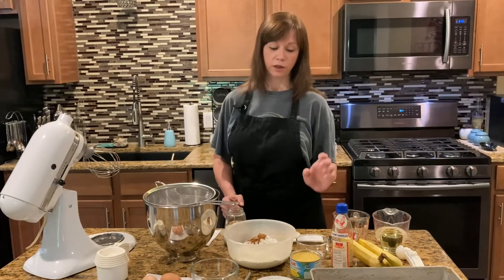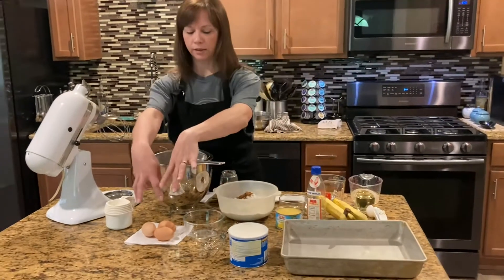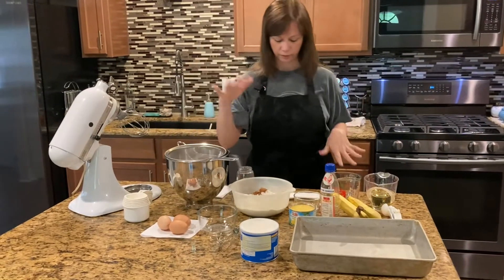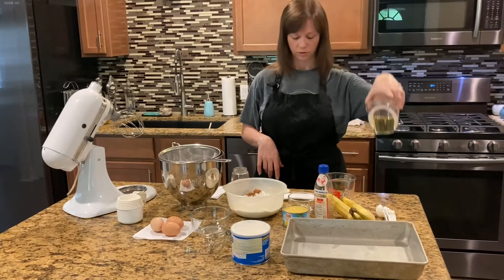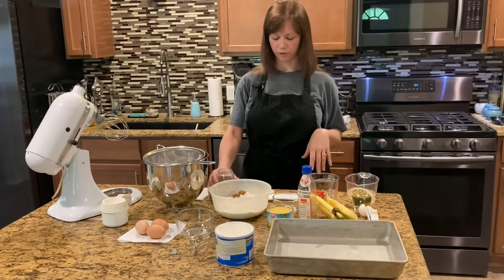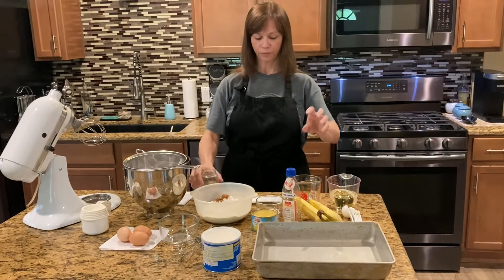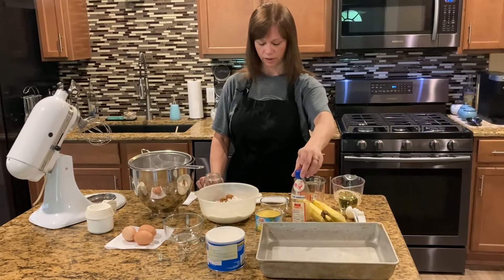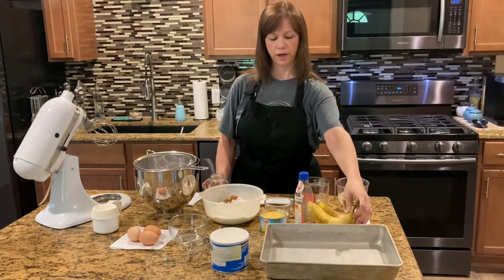For your wet ingredients you need eight ounces of crushed pineapple, three eggs that you'll beat separately and then put them in, one cup of oil, one cup of chopped pecans — I chopped mine up really tiny — one and a half teaspoons of vanilla, and two mashed bananas.